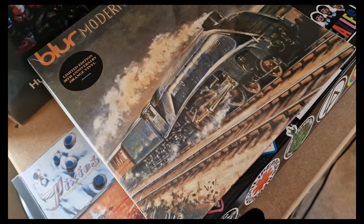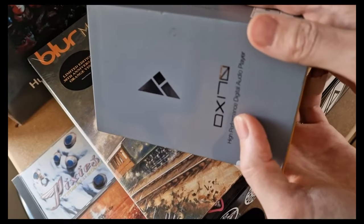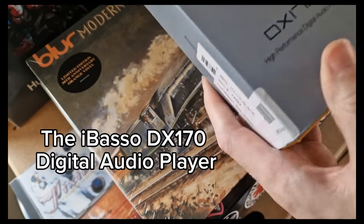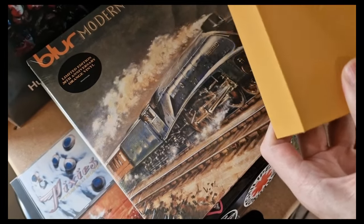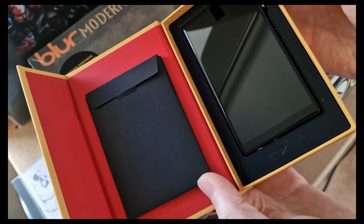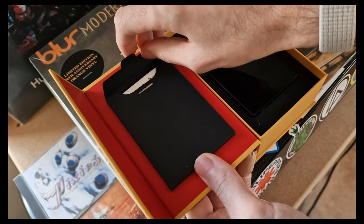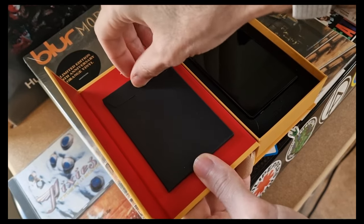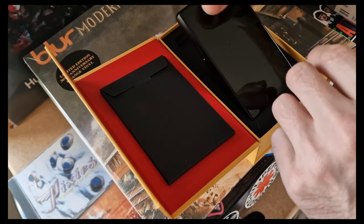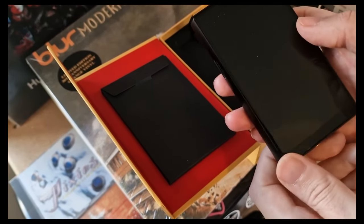We're actually getting another thing as well — and without it the IEMs wouldn't sound as good. It's the iBasso DX170. There's the box, and then you've got a little inner box on the sleeve, magnetized and nicely packaged with a little tab to pull it out. You get your warranty card and instructions, and then you just slide the unit out — I like the way they've done that, it comes out seamlessly.